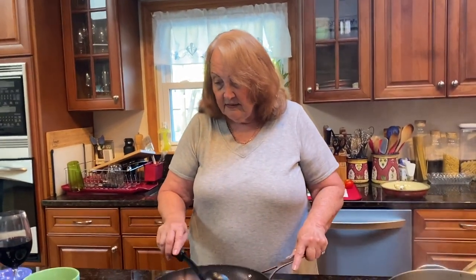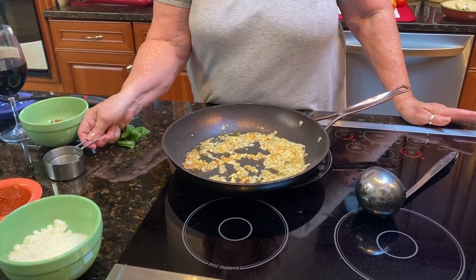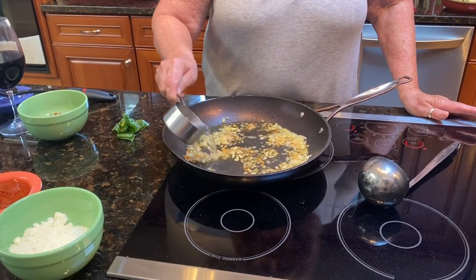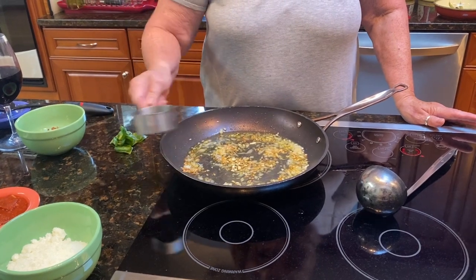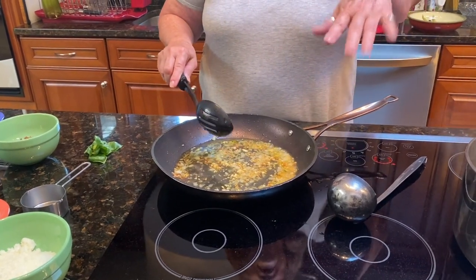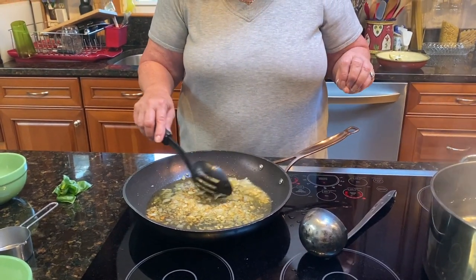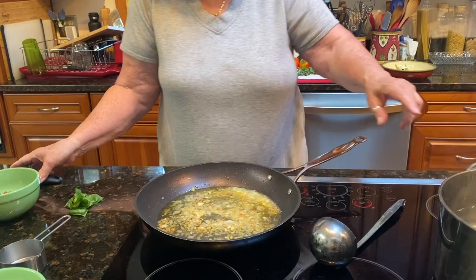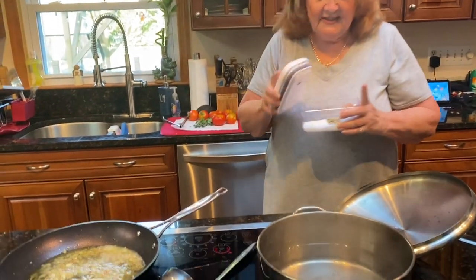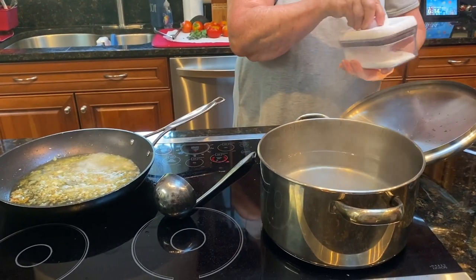Okay, so this is rendered down. Looking good. What I'm going to do is put the vodka in — I have a half a cup here. And I'm going to cook it until it's reduced to half. In the meantime, the water is boiling. For the pasta, I'm going to put some salt in — a nice handful.